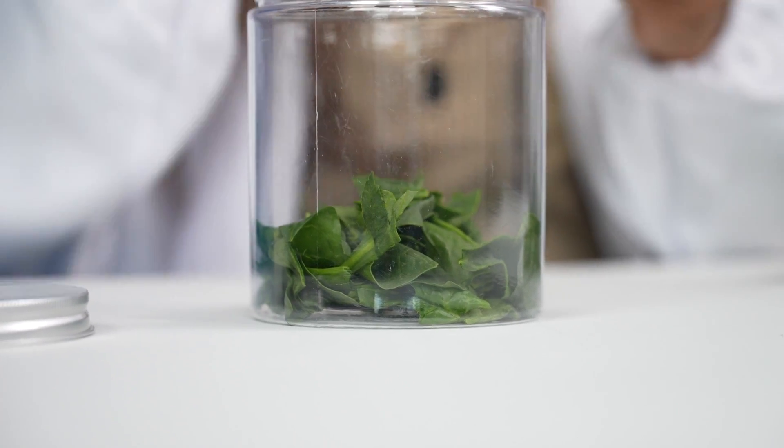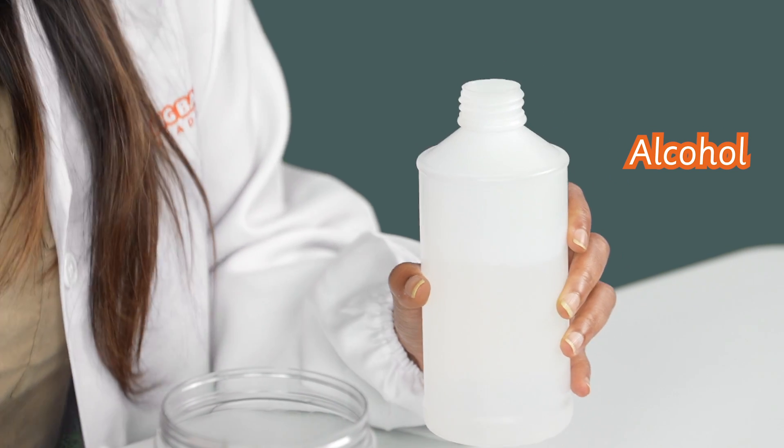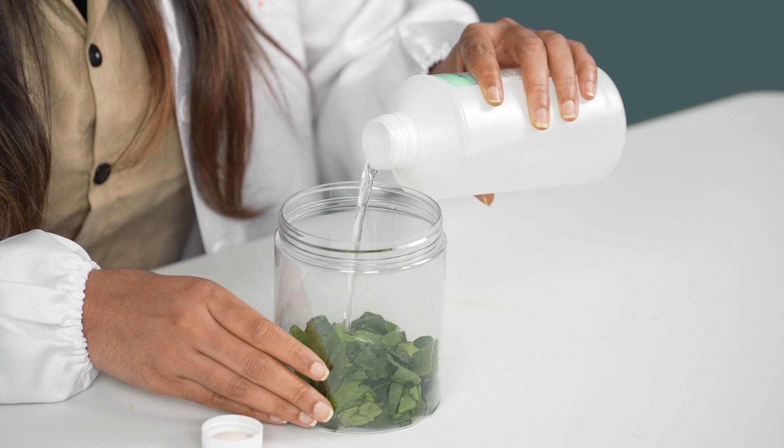Alright, ready for the next part? Next, we're going to carefully open up the lid to the bottle and pour the alcohol into the jar. We're using just regular rubbing alcohol. And remember, you don't need too much — just enough to cover the spinach leaves and soak them up.